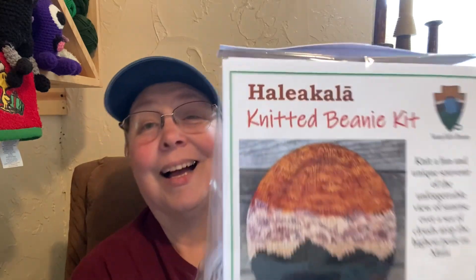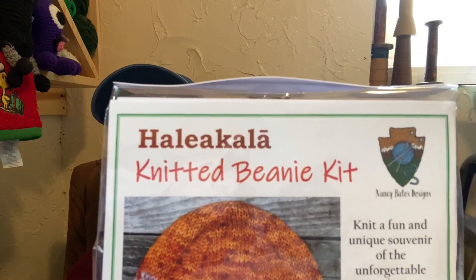My first kit comes from — and I am going to butcher it, I know I will. I even asked Juffalo, 'Honey, can you help me with this name, please?' And he said no help. So if you know how to pronounce this, put it down in the comment box phonetically. It is — there you go — a knitted beanie kit.